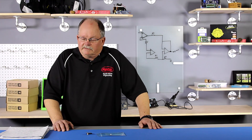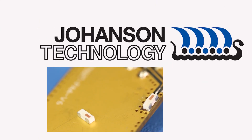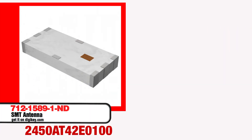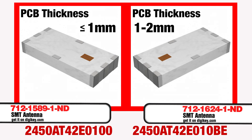This really allows flexibility in the design and where that antenna is placed. Printed circuit board thickness affects antenna performance, so Johansson Technology has two versions available. The physical dimensions and footprint are the same. Part number 2450AT42E0100 is intended for PCB thickness of 1mm or less. Part number 2450AT42E010B is intended for PCB thickness of 1mm to 2mm.